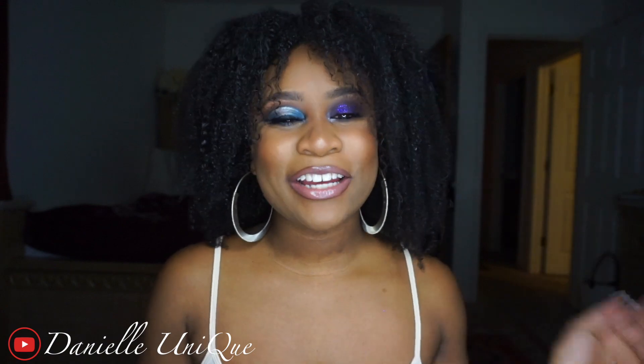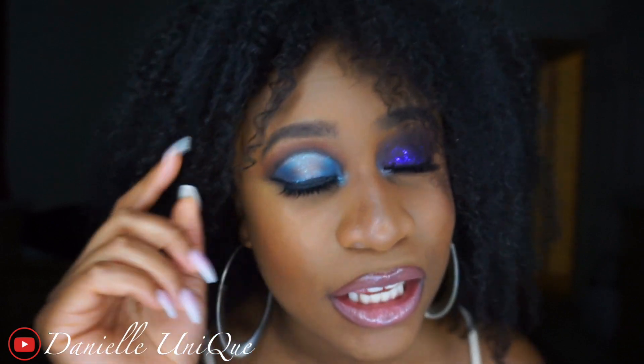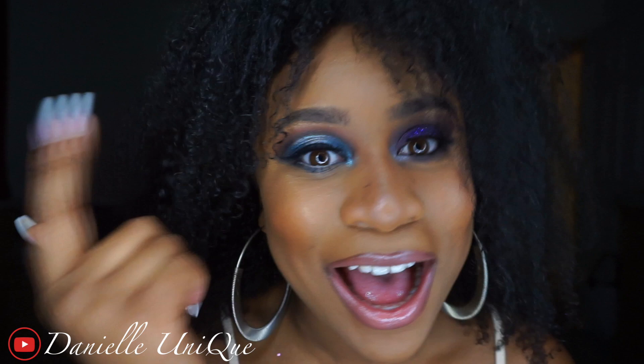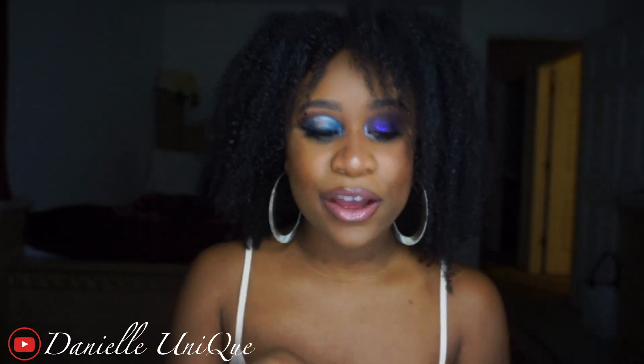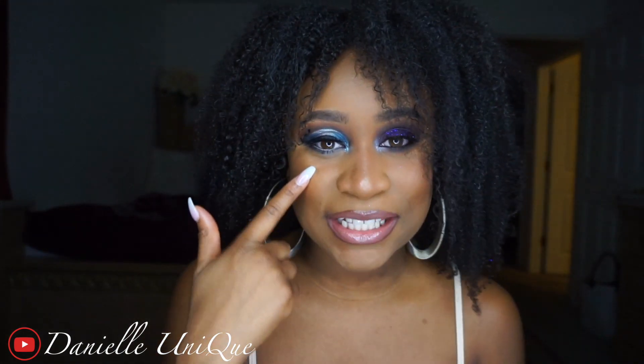Hey guys, welcome back to my channel! Today I'm going to be showing you how to get this eye look — it is a spotlight halo eye that I did. It's really pretty and I will show you what colors I used and all that good stuff. So if you want to learn how to do this look, go ahead and stay tuned for the video.